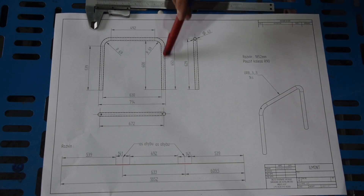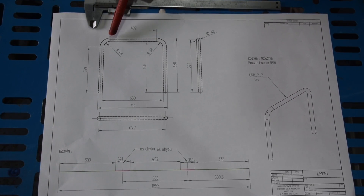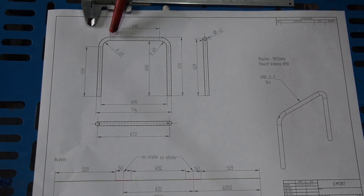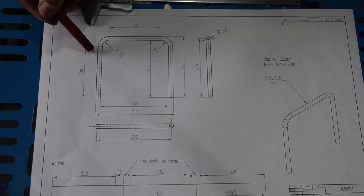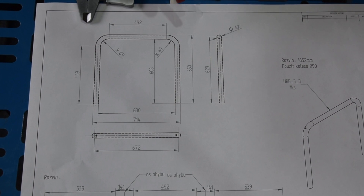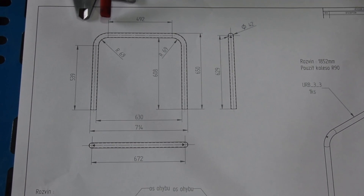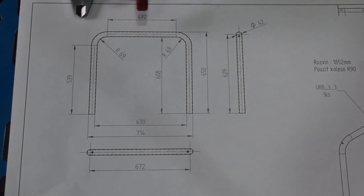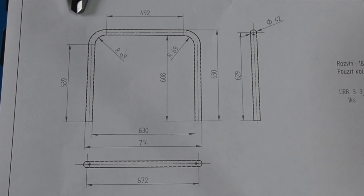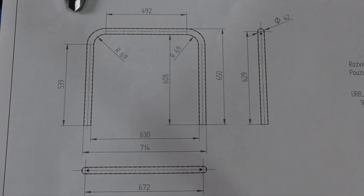This is the shape we want to create, and before we start to mark the pipe we need to calculate the development of this bending radius. We don't know right now how much this 90-degree bend is — how much is the development in millimeters for the pipe. We need to see how much is consumed, and only then we can adjust the 492, and with this we also get the 630 or the 740 millimeter size. So let's start to see how much is the development of this 90-degree bend.